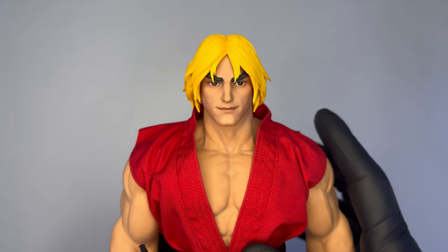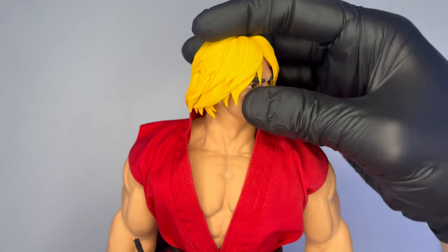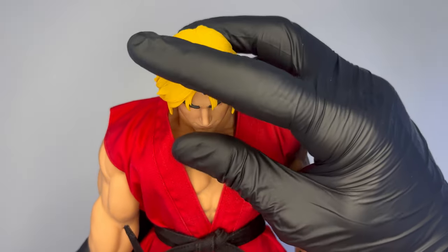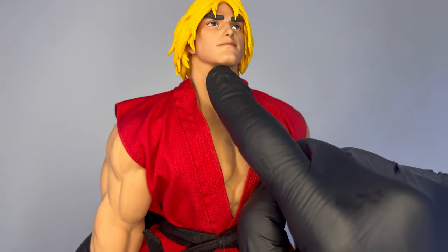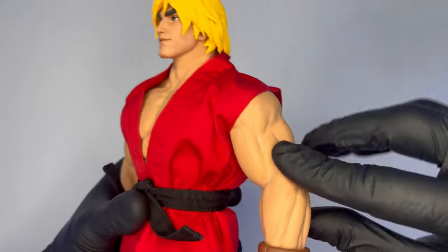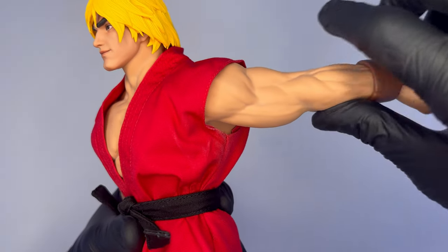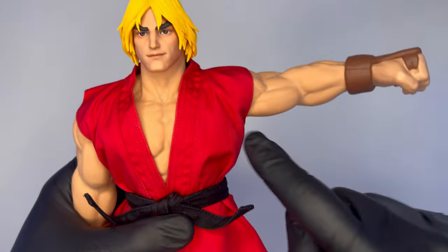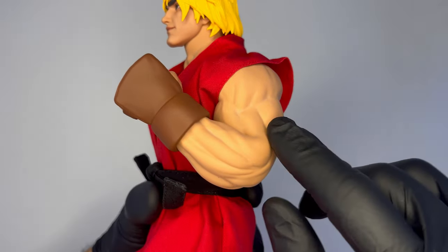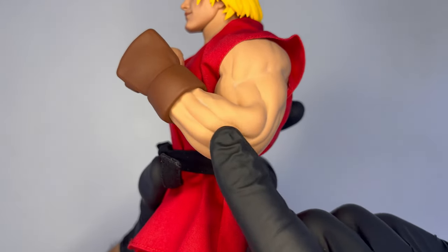Veniamo ora alle articolazioni. La testa può ruotare lateralmente, andare verso il basso grazie all'articolazione del collo, e verso l'alto, avendo cura di non stressare troppo il silicone del collo. Il butterfly joint permette alla spalla di ruotare, al braccio di andare verso l'alto superando la linea dei 180 gradi, e anche all'indietro. Lateralmente la spalla può essere alzata fino a superare la linea orizzontale, e ovviamente il gomito può essere piegato con la doppia articolazione che permette di superare i 90 gradi.